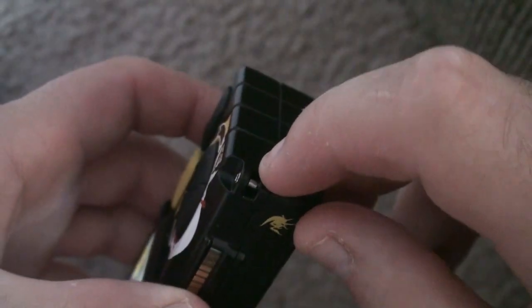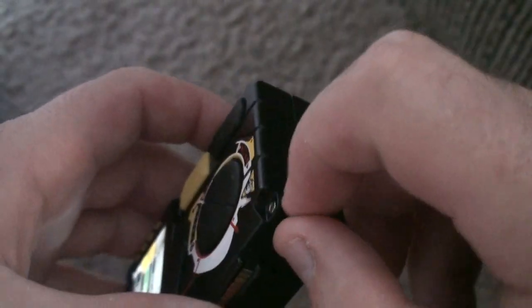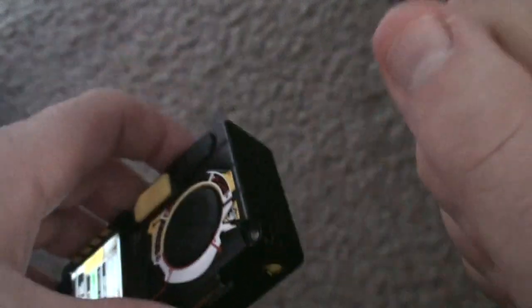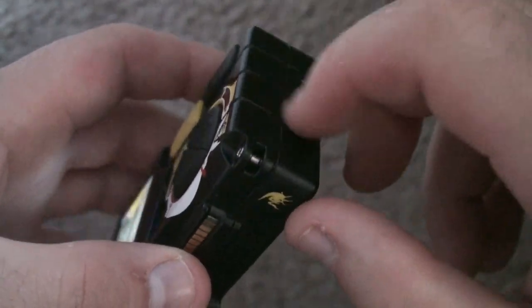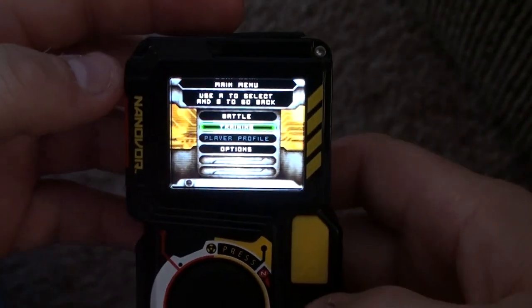Down here is for hooking on one of the little tassels or wristbands so you can grab it and carry it around. It didn't come with one, but it does have that available.